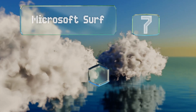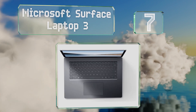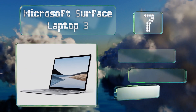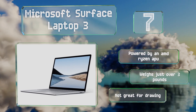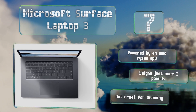Coming in at number seven, offered in 13 and 15 inch versions, the Microsoft Surface Laptop 3 is a mid-range option that looks, feels, and operates like a high-end device. It has a keyboard that's satisfying to type on and a responsive touchscreen. It's powered by an AMD Ryzen APU and weighs just over three pounds, but it's not great for drawing.